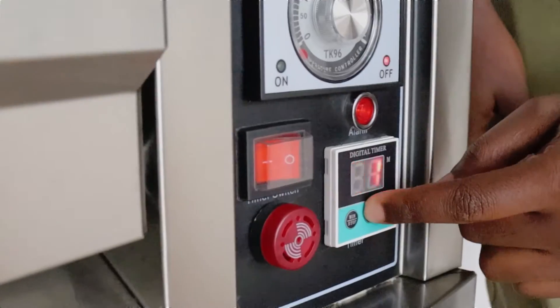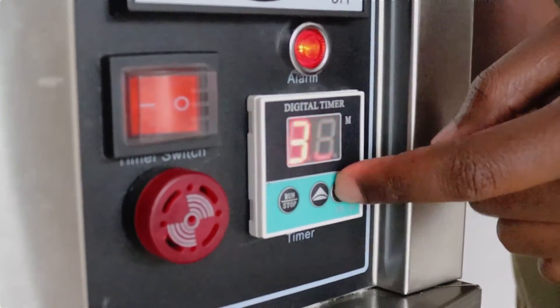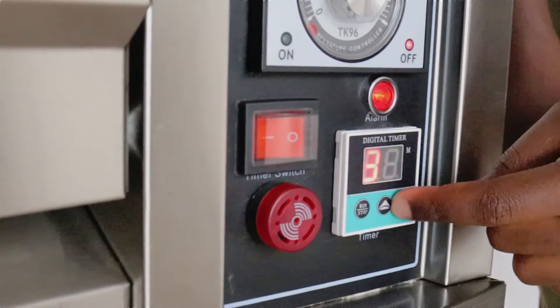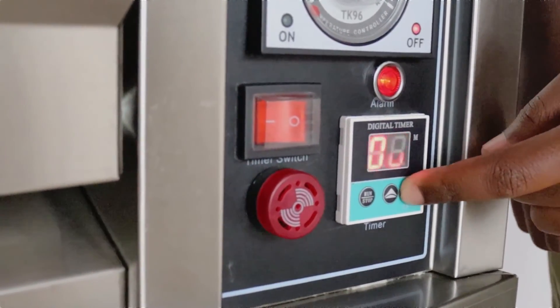And then this is it. For the purpose of this video, we're setting it to one minute. Normally for bread, we set it up to 35 minutes. But for the purpose of this video, I just do one minute.